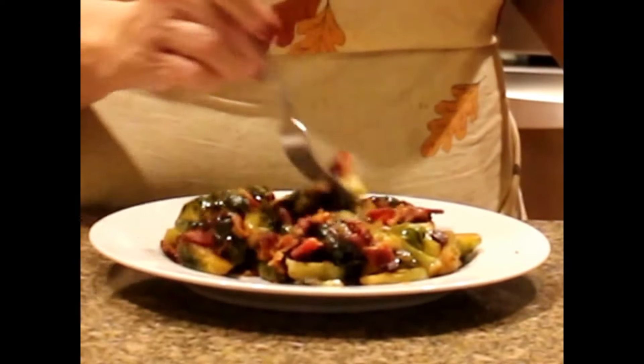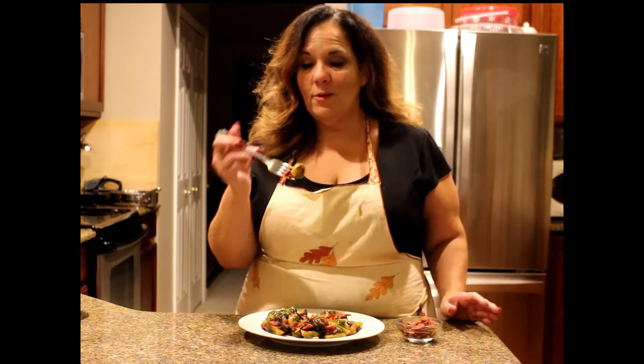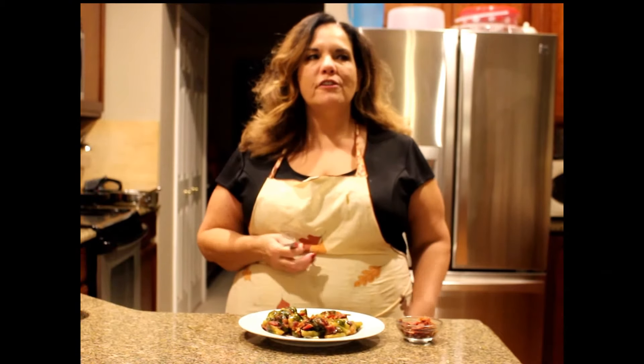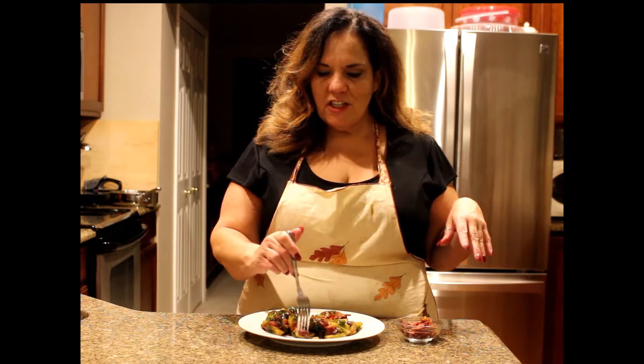I'm back — my Brussels sprouts are done. Look at that, nice bacon on top of it. This isn't all for me, by the way. You can see my turkey over here cut up. They're not bitter at all, nice and tender. You can taste the bacon.